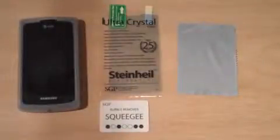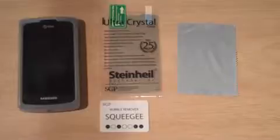What's up guys, I'm Ryan from Ritei Tech and today we have the SGP Steinhel Ultra Crystal install on the Samsung Galaxy S. In the previous video I unboxed this. I got it for $14.99 off SGP's website or eBay or wherever you can get it. That's how much it's going to cost.